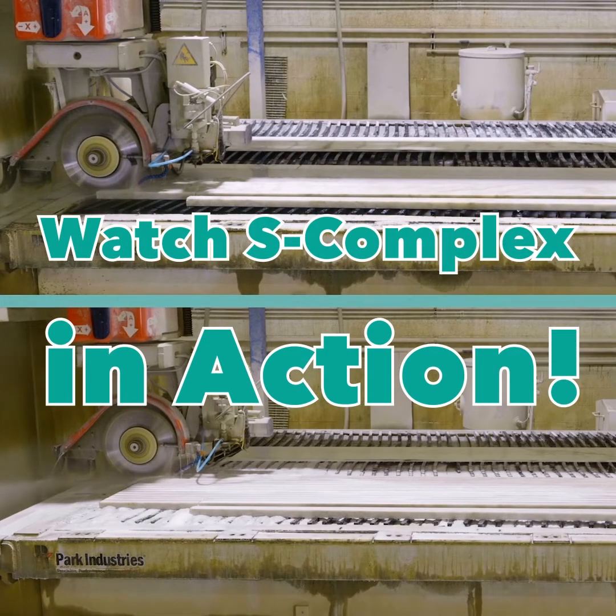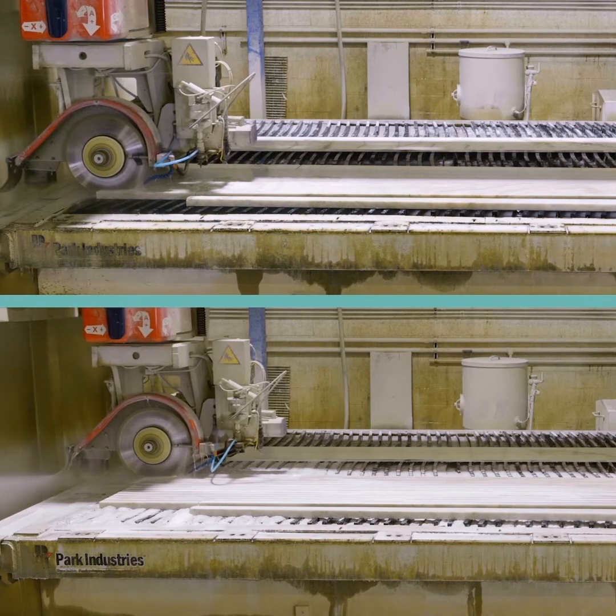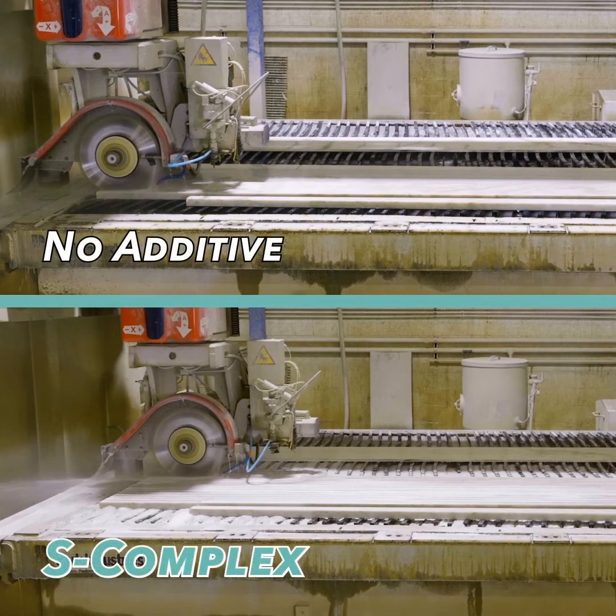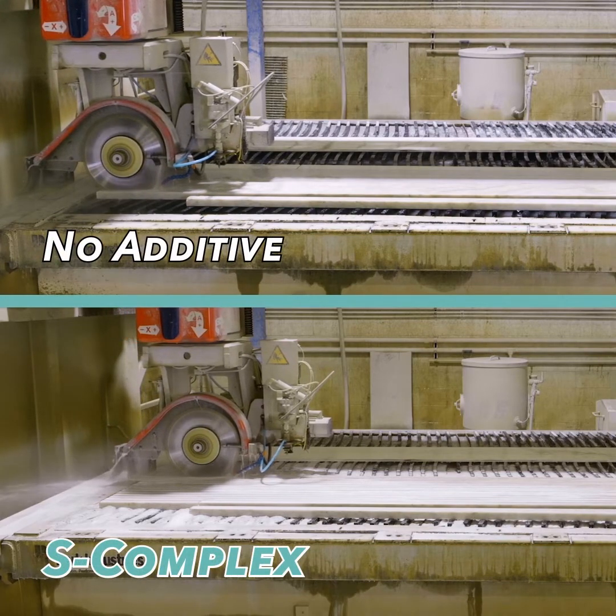This is a comparison with the same saw, a diamond blade cutting Taj Mahal quartzite. The only difference is that the bottom image is using the ChemForce S-Complex additive.